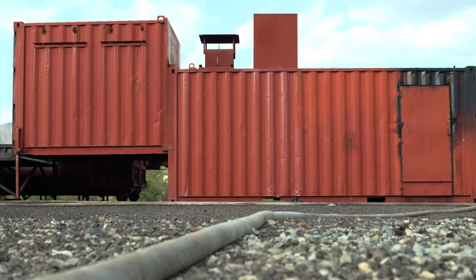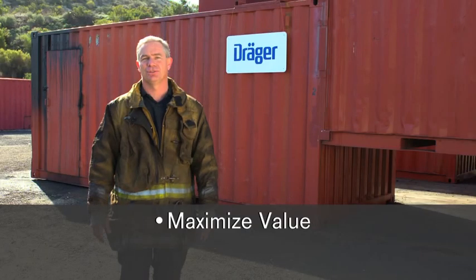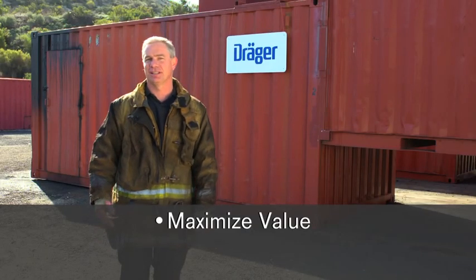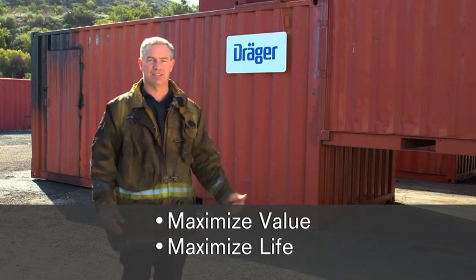In this video I want to share some tips on how to load your burn box and build a crib fire. These tips will allow you to get the most value out of every training session and also maximize the life of your Draeger Sweet Survival flashover simulator.